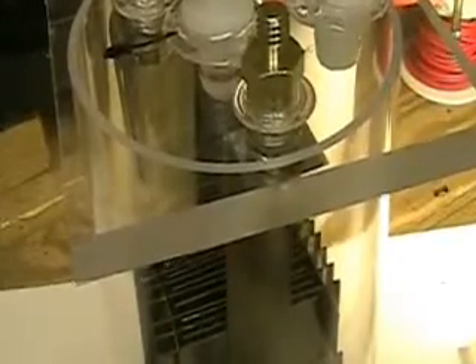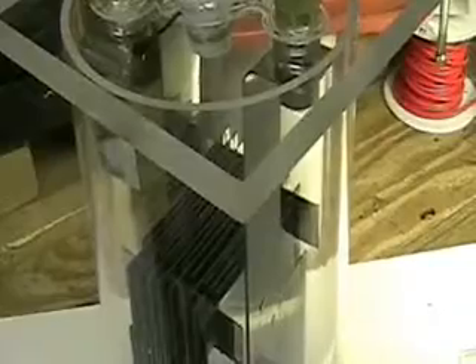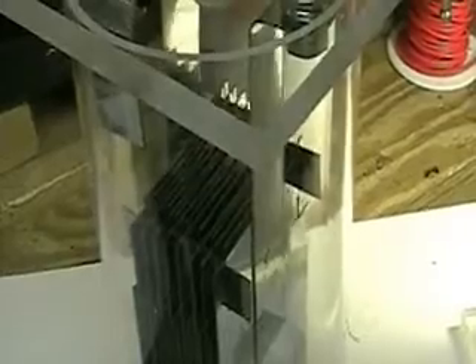To give you a better view, I've been working on this clear plastic display case system so I can show the cell a lot better. It does not come, and is not going to be put, in this clear plastic — this is just strictly so you can see the inside of the cell and how it works.